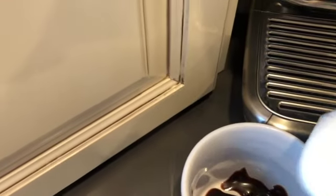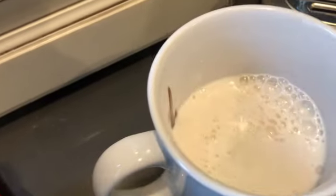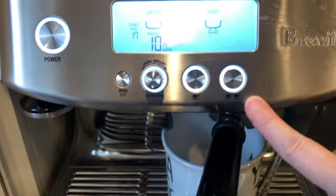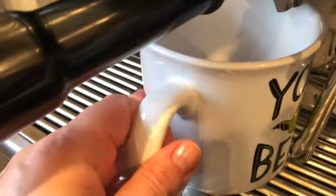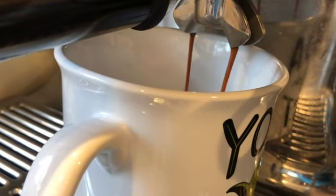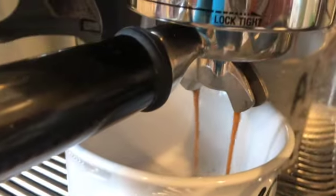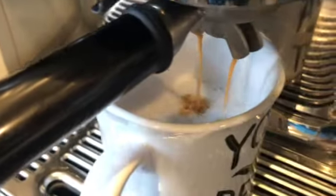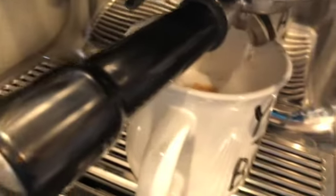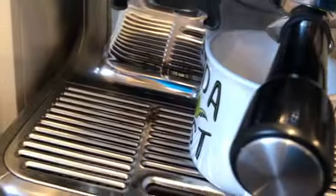Now I pour a little bit of milk into the cup and I'm going to press the double button — this is a double shot. Clean up the portafilter and that's brewing.